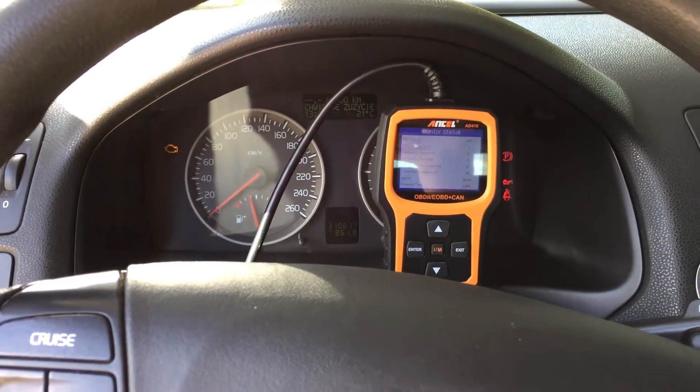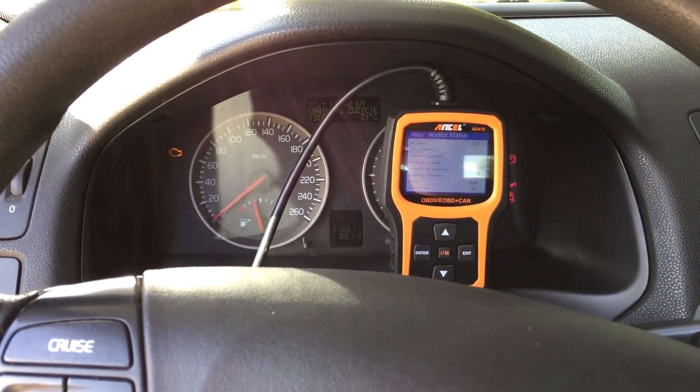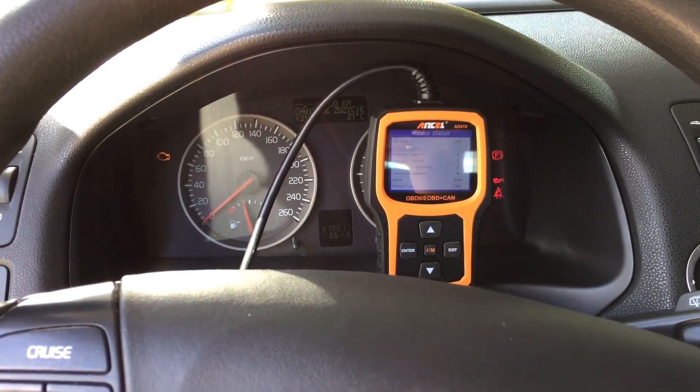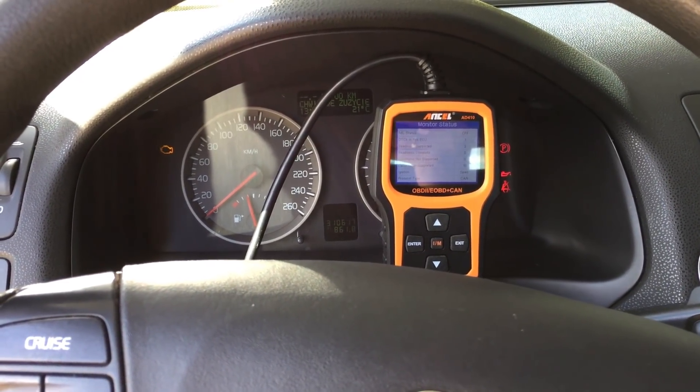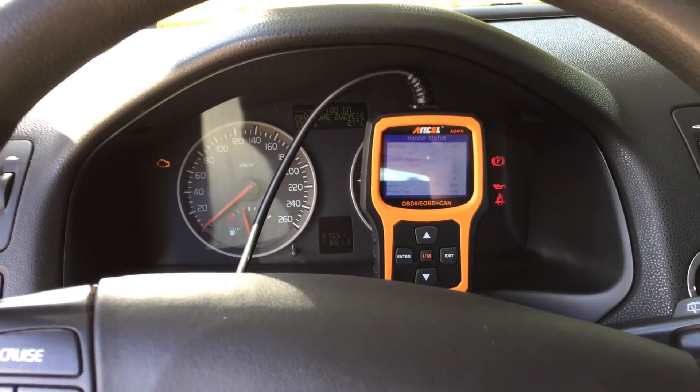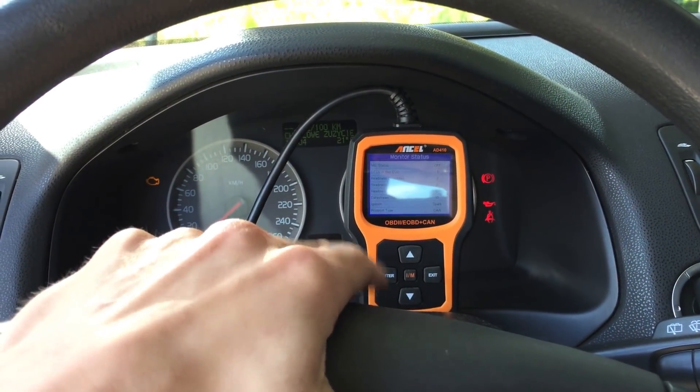Hi, today we are in a Volvo V50 with a 2.0 diesel engine. This is the same engine as in the Ford Focus Mk2, Peugeot 307, Citroen C4 and some other cars. This is a pretty popular engine and I got some issues with it today.